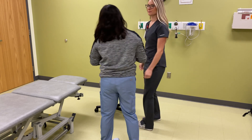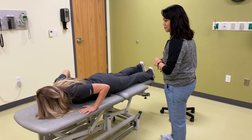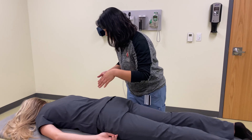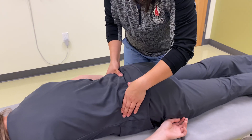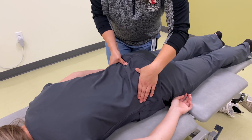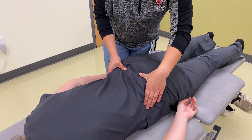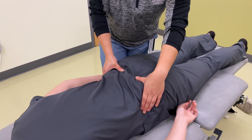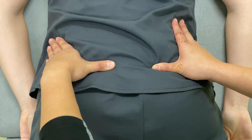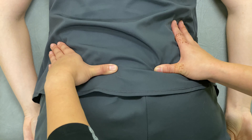So what I'll have you do now is lay face down on this table for me. So what I'll do now is I'm going to feel for your iliac crest, and then I'm going to use my thumbs to evaluate your PSISs and see whether one is more superior or inferior than the other. And it looks like your left PSIS is more superior than your right PSIS.